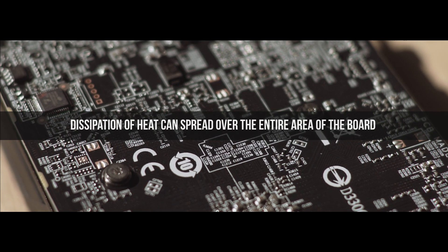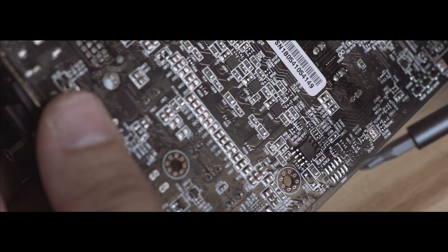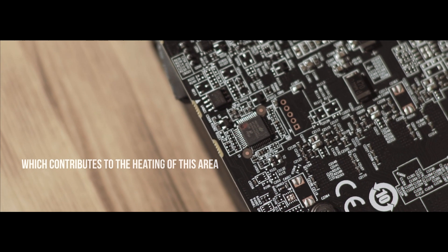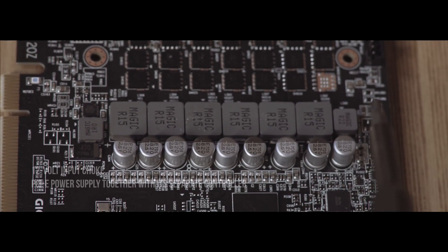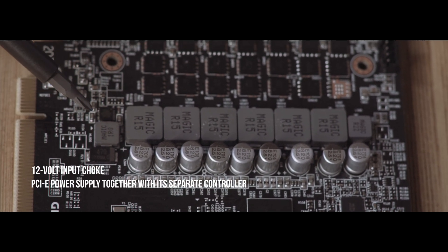Dissipation of the heat can spread over the entire area of the board. Also, a voltage regulator can be found on the reverse side, which contributes to the heating of this area. We can also see the six phases of the GPU power supply, a 12V input choke, and the PCIe power supply together with a separate controller.